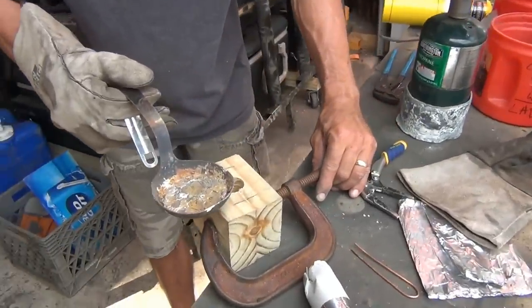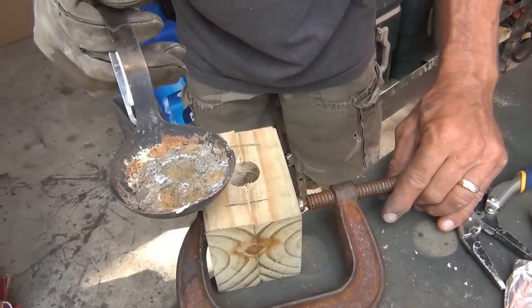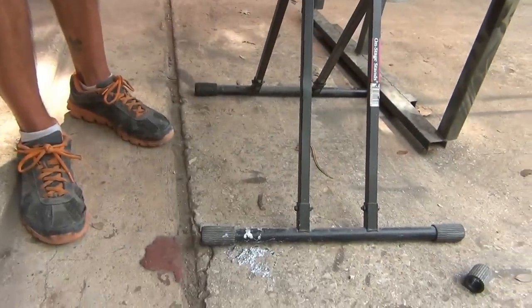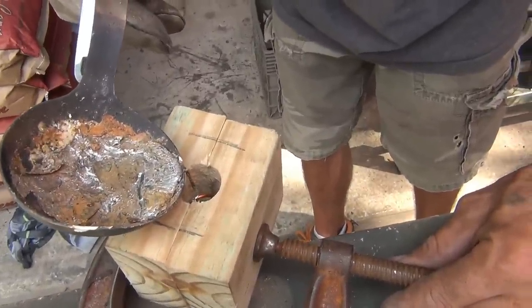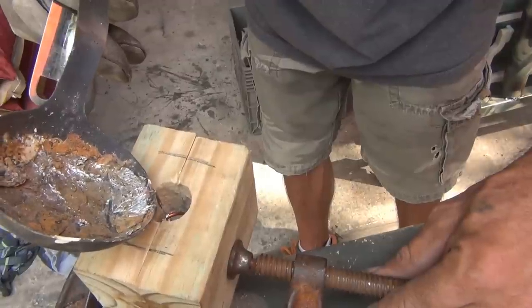Some of it's going to piddle out the bottom, so I'll pour a little bit first just to let it set up. It's all draining out. In the future, you might have to just put some tinfoil on the bottom so it doesn't keep melting out. My holes are a little bit bigger than my wire, and that's why it's allowing it all to go out.